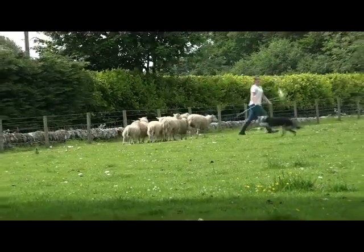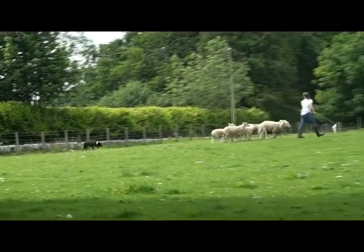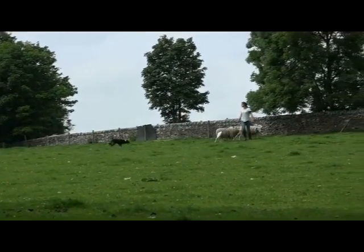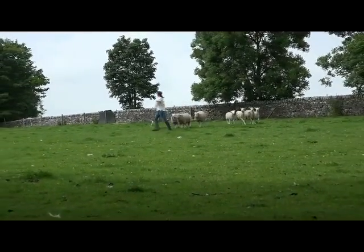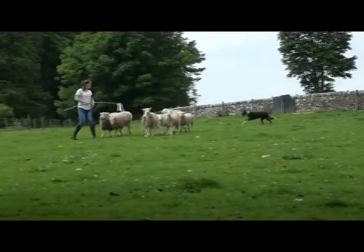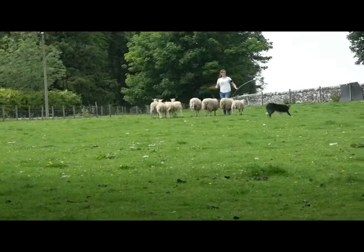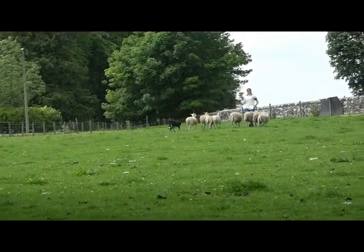Just stay on the opposite side of the sheep. And ultimately in that situation, you see how she's walking there with the dog just to bring them nice and calmly relaxed. And when you turn, she turns. That's what we call balancing. What we're doing is getting the dog to be calm and relaxed behind the sheep and just hold the sheep at our feet wherever we go. So if we turn left, the dog turns left.